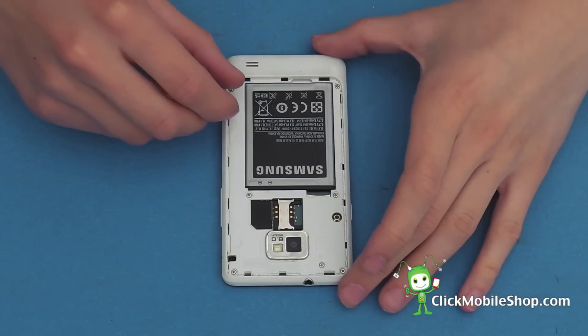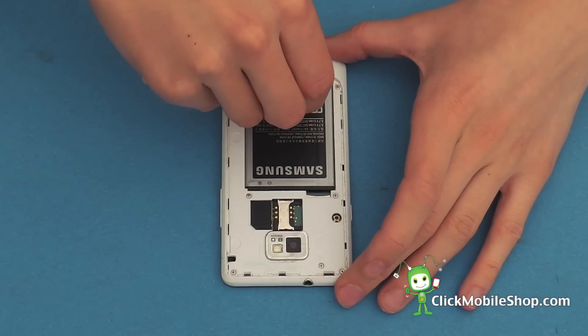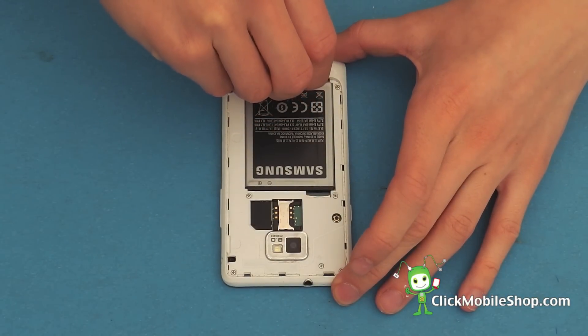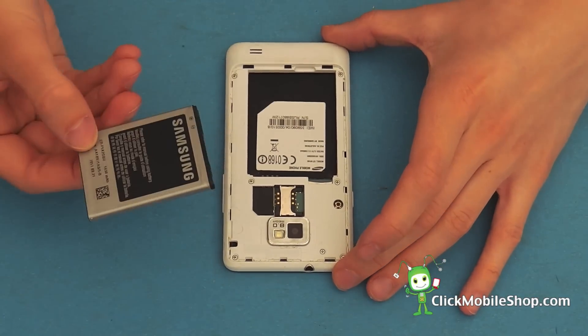Next we can start to disassemble the S2. Lift out the battery from the bottom first and remove like so.